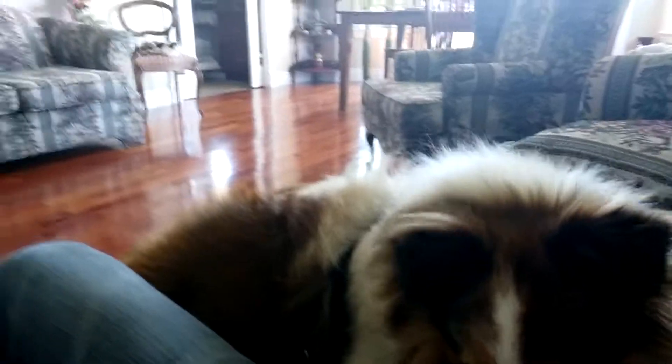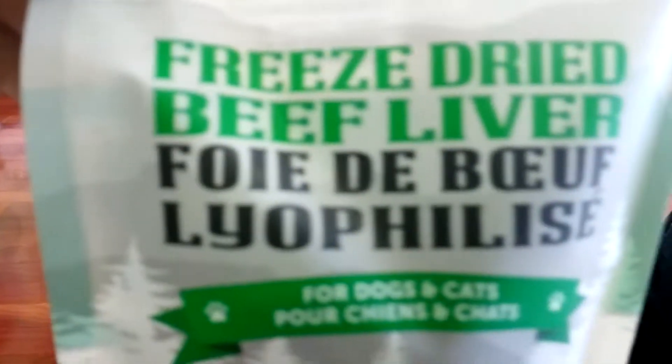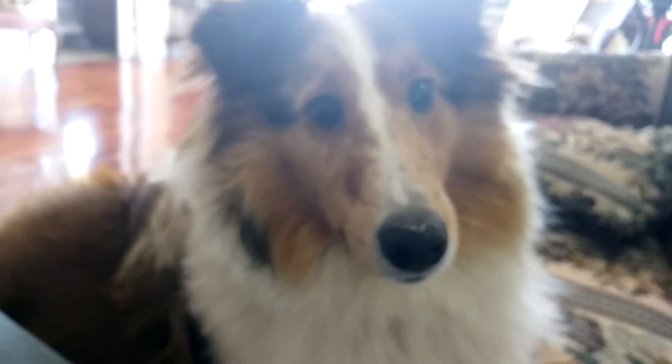Whatcha doin', Meadow? You gonna try some treats? Alright, let's see if we can try some, okay? Look, look what we got. We got some freeze-dried beef liver. What do you think of that? Freeze-dried beef liver. Let's try it out.